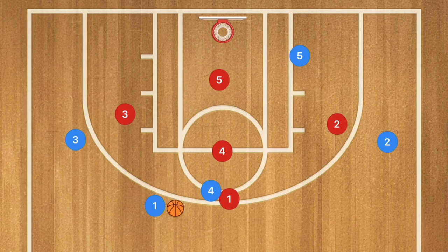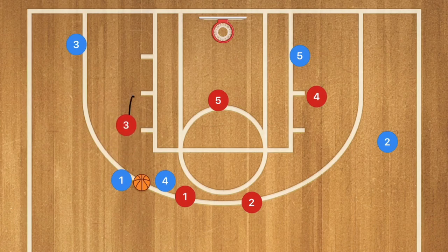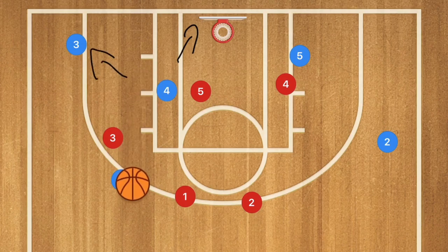Against the 2-3 zone, player 3 pops down to the low corner, and player 4 sets a screen on player 1, forcing player 3 red to pop up. When he does, player 1 could hit the 3-point shot before player 3 gets up there. Player 4 then rolls towards the basket, and player 1 can pass to player 4 for the layup, assist out to player 3, or pass to player 3 blue for the 3-point shot.